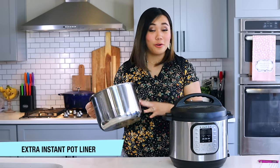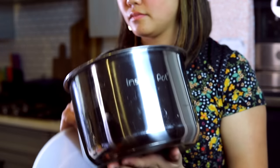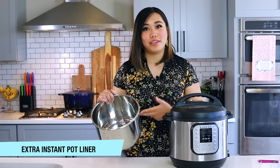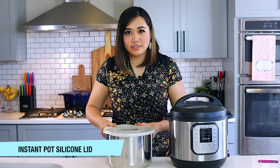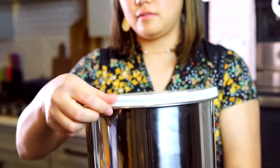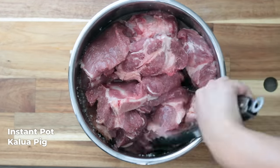Another useful accessory is an extra liner. If your only liner is in the dishwasher or storing leftovers in the fridge, having a spare means you can cook immediately. Along with that, I really like these silicone lids — basically a tupperware-style lid for your Instant Pot liner. It's not fully airtight, but it's convenient for storing leftovers, covering yogurt while it incubates, or marinating meats like for my kalua pig recipe.